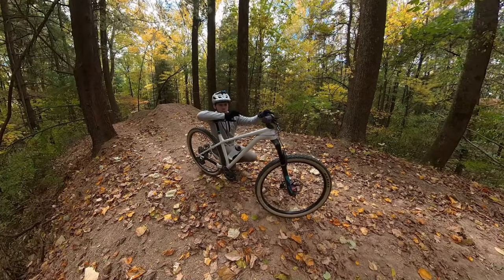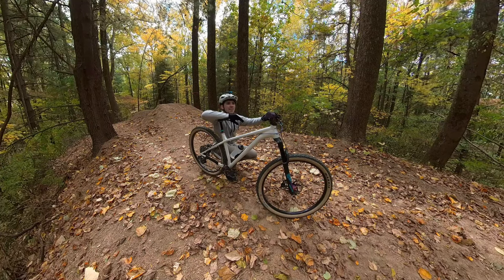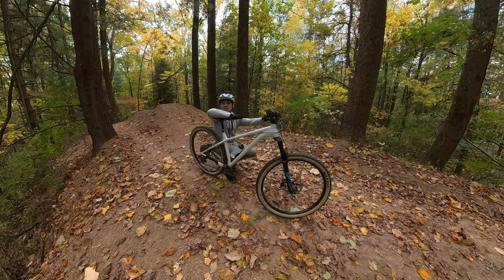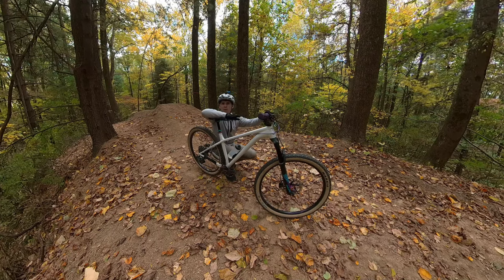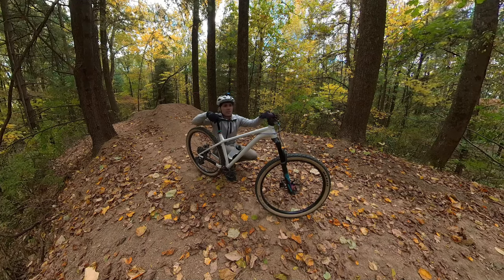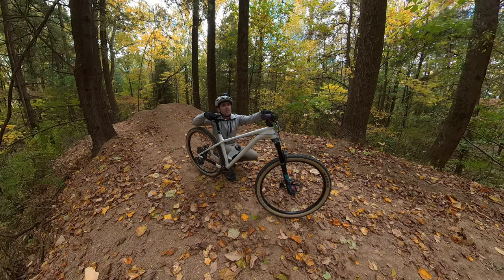I can definitely tell I'll have enough speed. That was something I was a little concerned about because it comes from a turn that's going uphill, but it's just downhill enough to get you the speed you need to hit this. I'm going to go off the side this time and feel the jump a little bit — not going too fast, just to kind of see how close I am speed-wise. This is just a way to play it safe and get a feel for the lip of the jump.